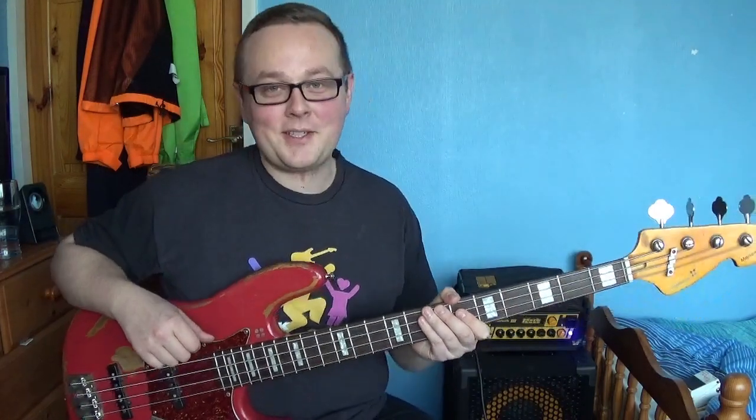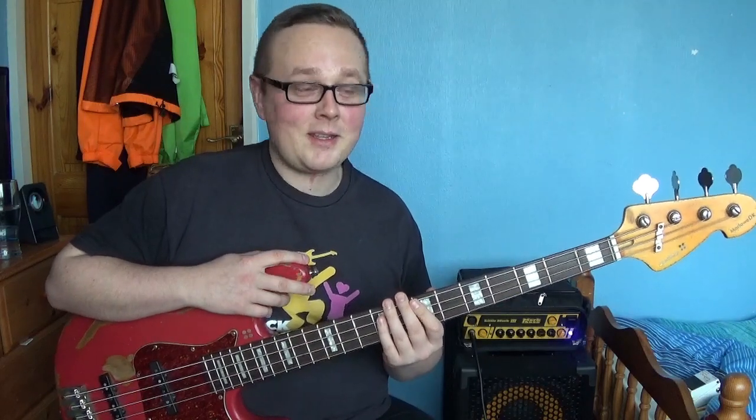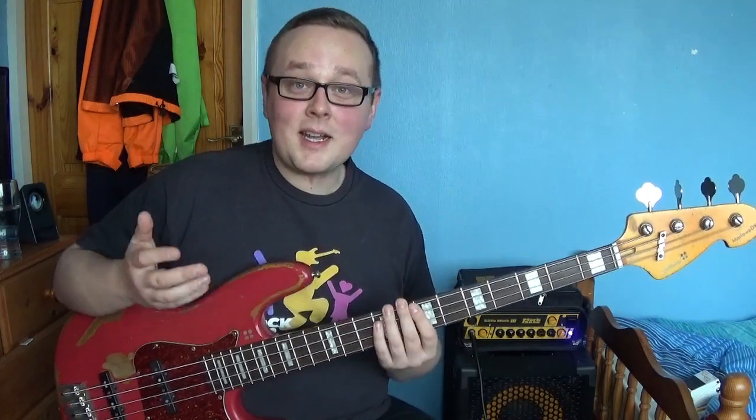Hello and welcome to what I hope will be the first of many bass tuition videos on my channel. Today I'm going to talk about the double thumb technique made famous by Victor Wooten, because it is by far and away the thing that's most commonly requested. And I love the technique so I thought I would make this my first lesson.